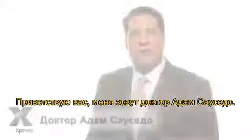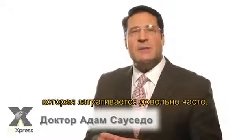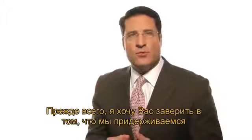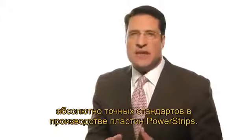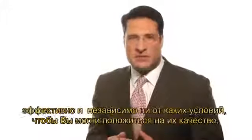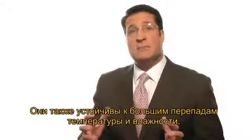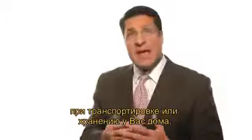Hi, I'm Dr. Adam Saucedo. I'd like to talk to you about a very important topic that is coming up quite a bit, and that is exactly how to use and apply power strips. First of all, let me assure you that power strips are manufactured to very exacting standards. They're designed to perform very consistently, so you can count on them. They're also designed to tolerate significant shifts in both temperature and humidity that occur normally during shipping.